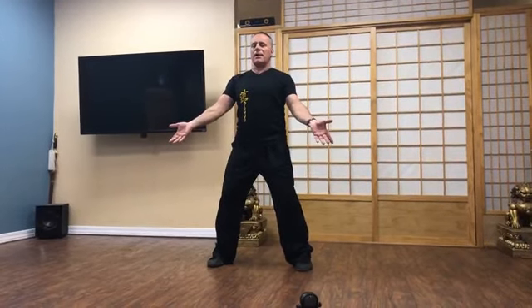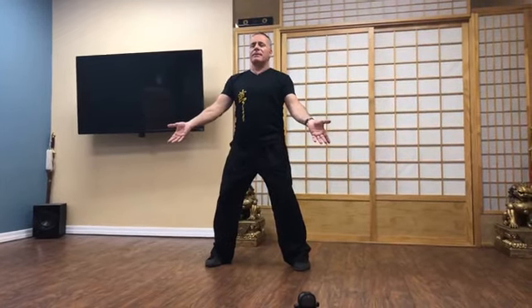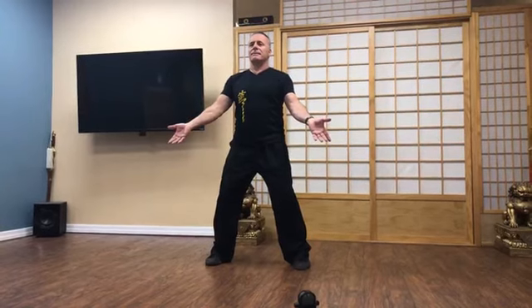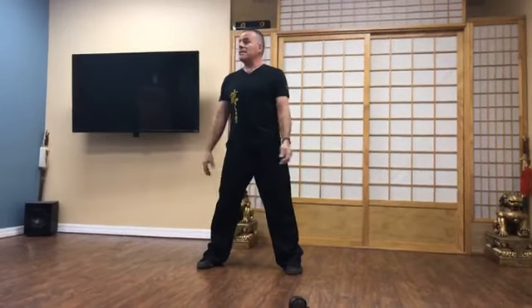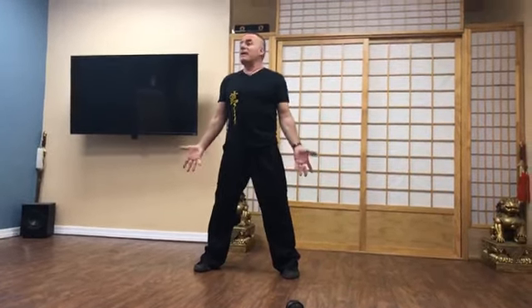Spine is vertical. Shoulders are horizontal. Drop the chin a little bit like you're trying to squeeze an apple to your chest. Lengthen and straighten the spine. Then inhale and exhale. That was just three minutes. You want to do five minutes? Nine minutes? An hour would be nice.